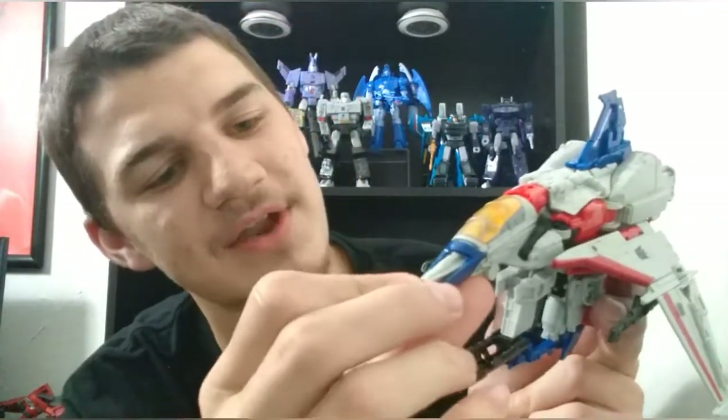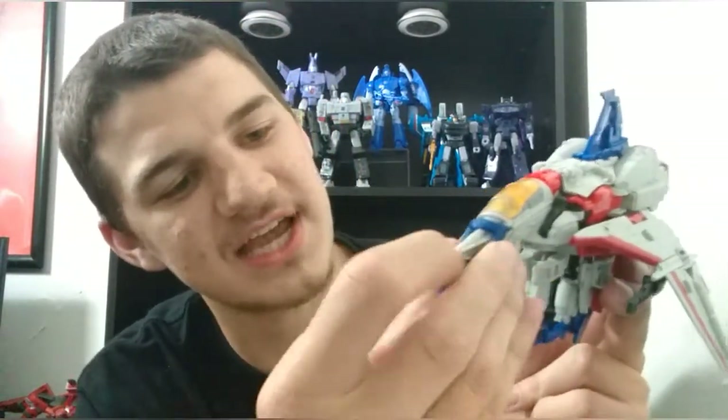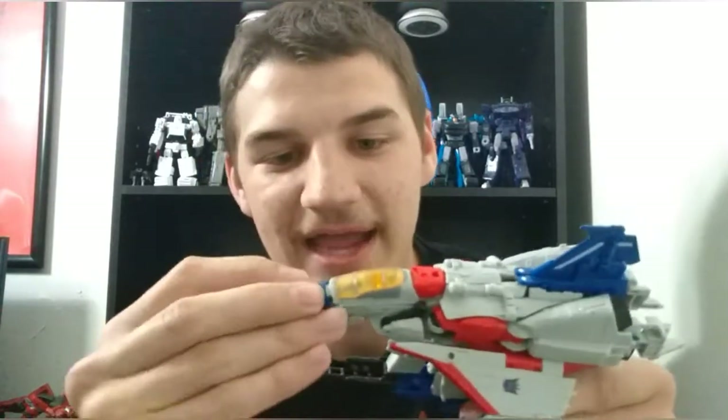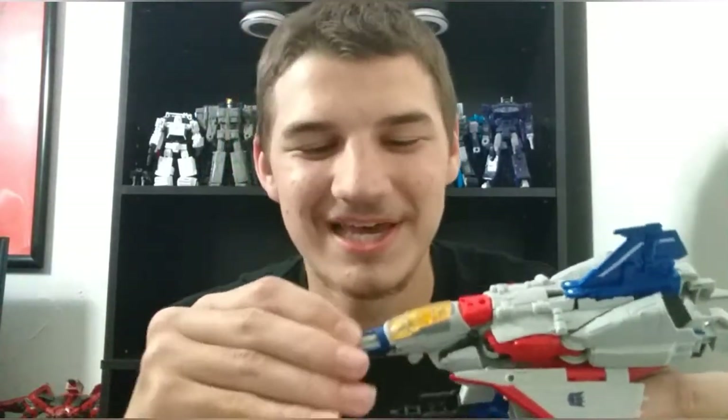One more thing I want to mention: the nose cone here is removable. You can bring it down, it untabs, and you can just pull it off. If you'd rather have that look, you can do it, but personally I will not be doing that because it looks dumb. I like it with the nose cone on.